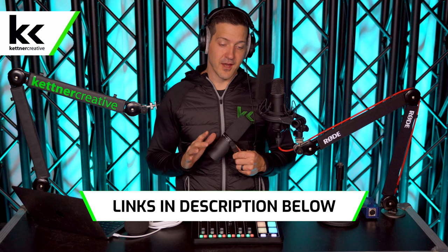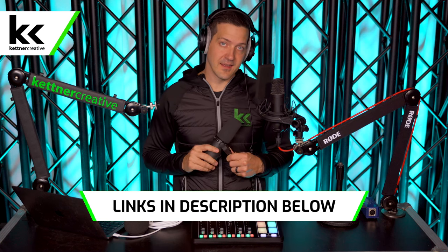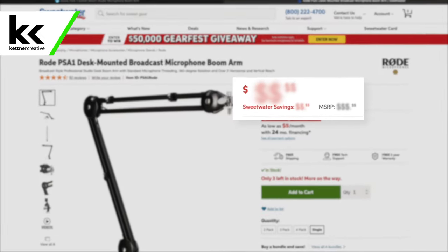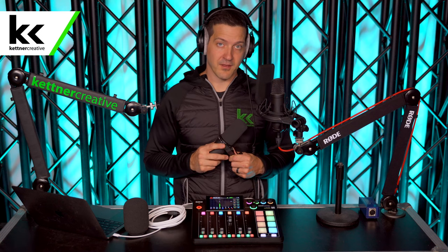If you are looking for pricing or specs for anything that you see in this video, we have links down in the description below where you can find current up-to-date pricing from a variety of online retailers to make sure that you are getting the best price possible.